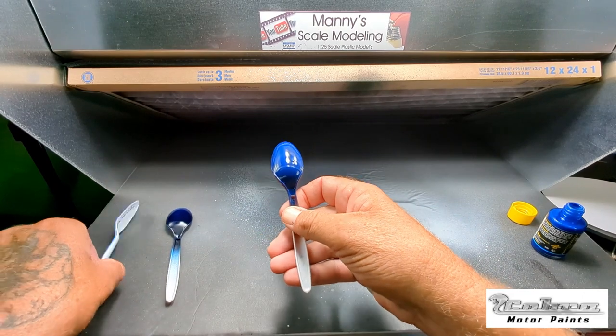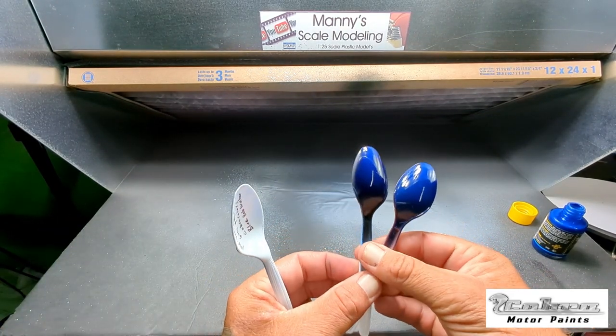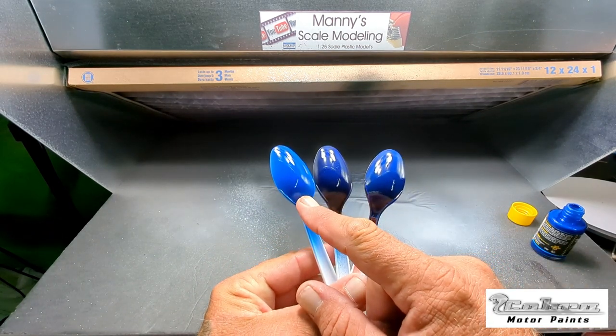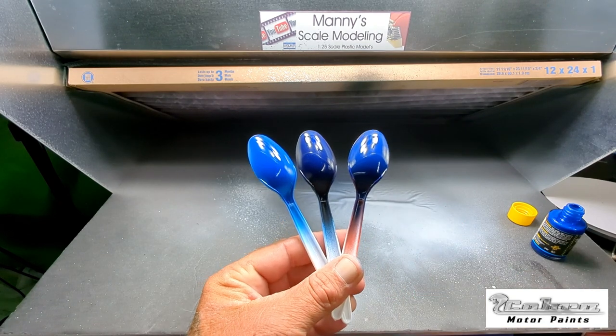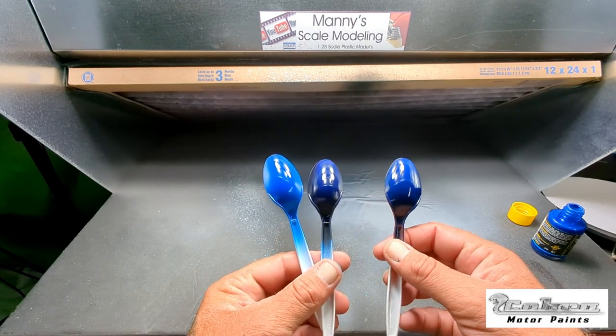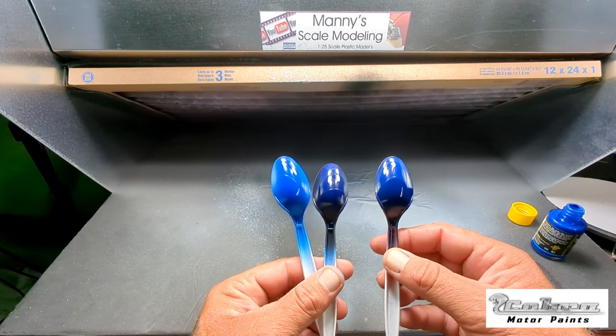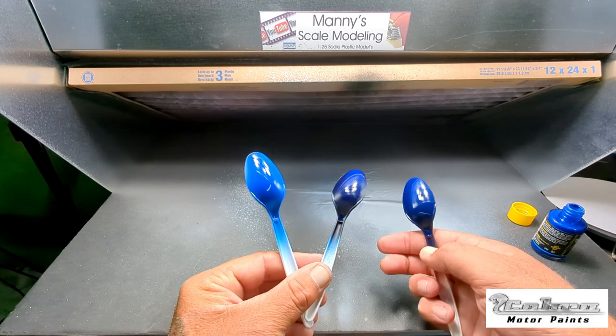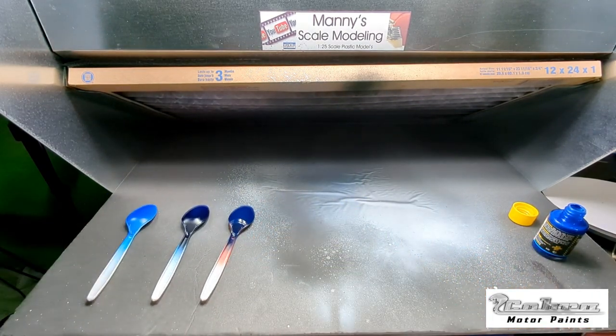Wow, it still looks nice. So: gray primer, black primer, and red oxide primer. I definitely like the light blue — the blue — and I like this one. The black, it's okay. We'll let those dry for a while and I'll come back and look at them when they're dried. I'll probably end up clear coating them at some point, but I just want to get a look at the colors and how they level out.